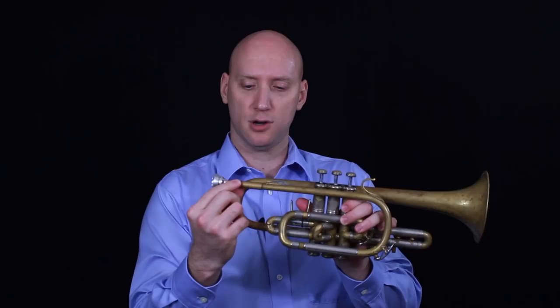That conical bore will start here at about the same diameter as the trumpet, but even on the lead pipe it's going to get larger and larger until we come out to the bell flare, where it obviously gets larger much faster. So that is the bore difference between the trumpet and cornet.